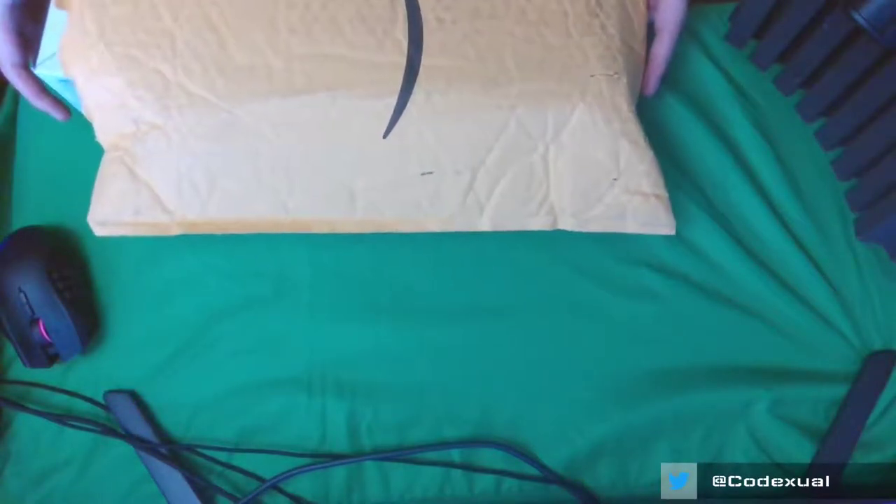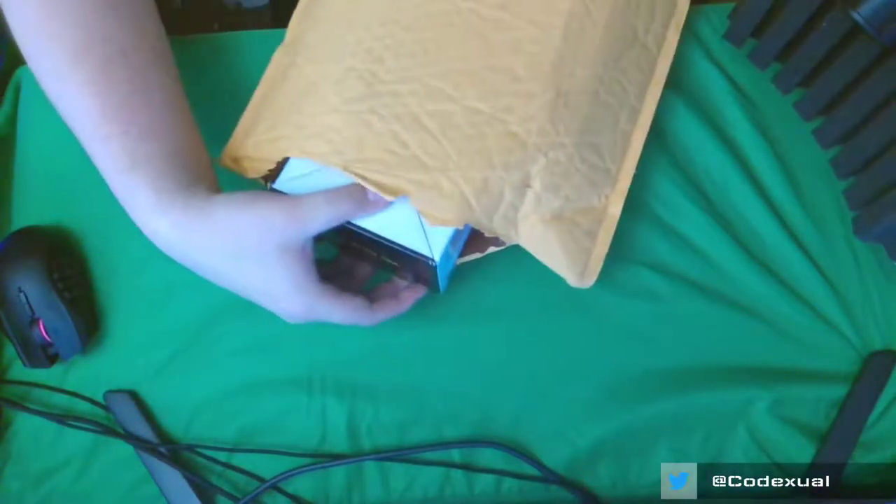I've seen other people do reviews on them, so we're going to do a review on them later, but I want to do an unboxing video first. So let's get this thing here.